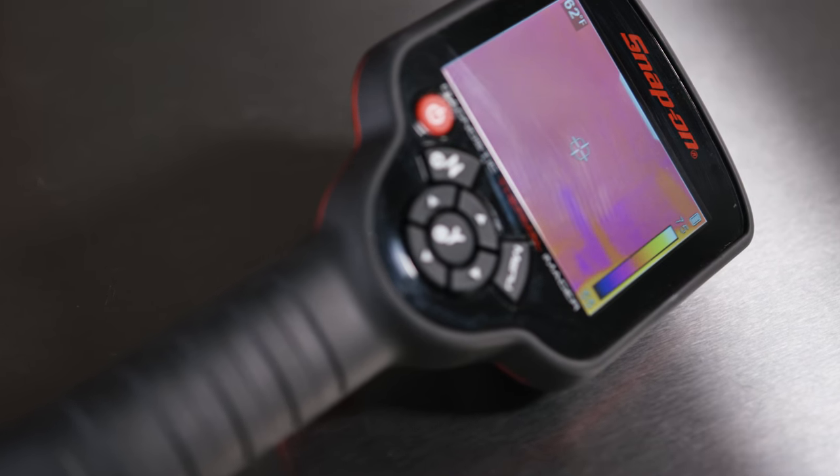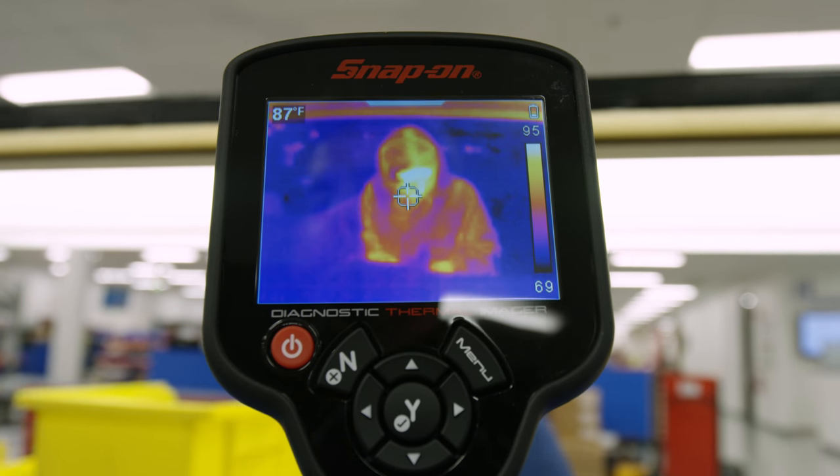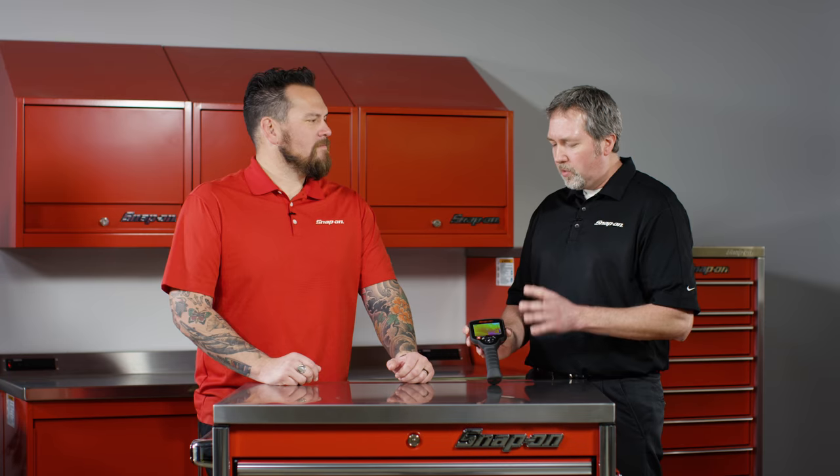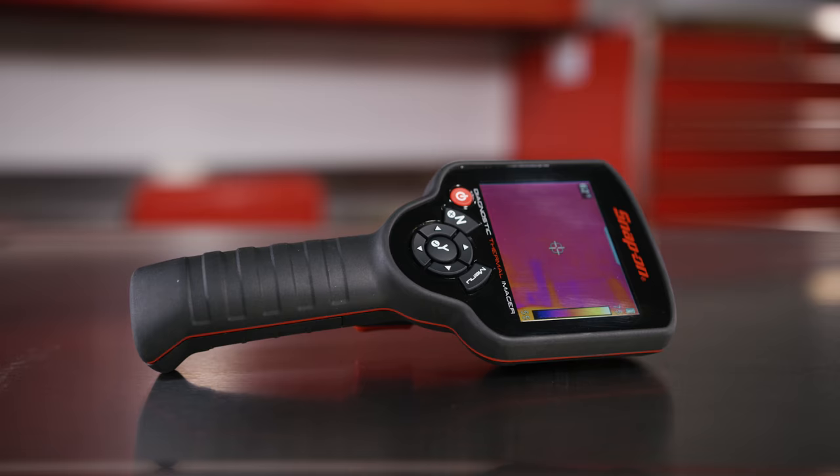Well, it's a tool that uses infrared imaging technology to sense changes in heat caused by friction, electrical resistance, or even pressure changes. It's really a first diagnostic tool to kind of pinpoint your first thing you might want to look at when you're doing something before you start ripping things apart.